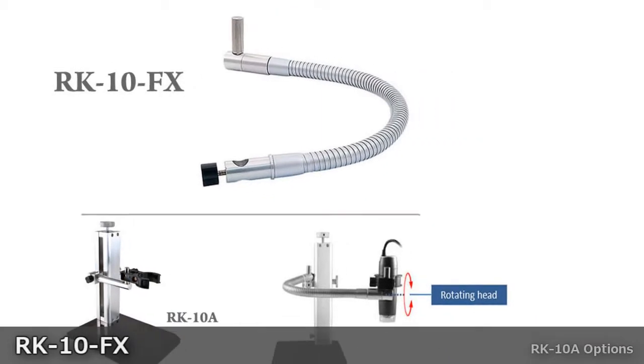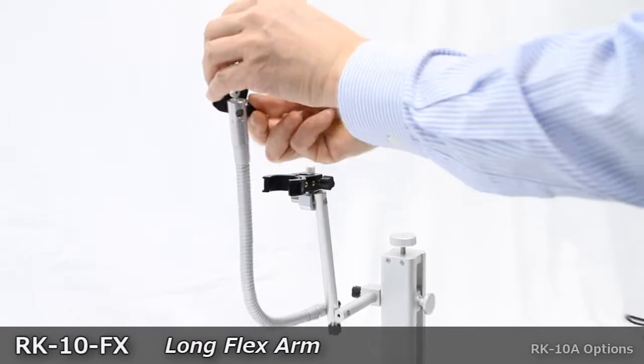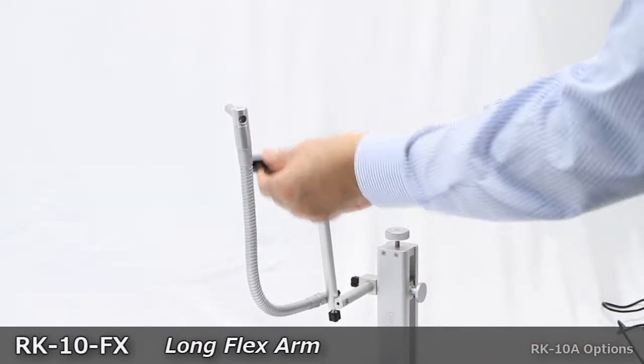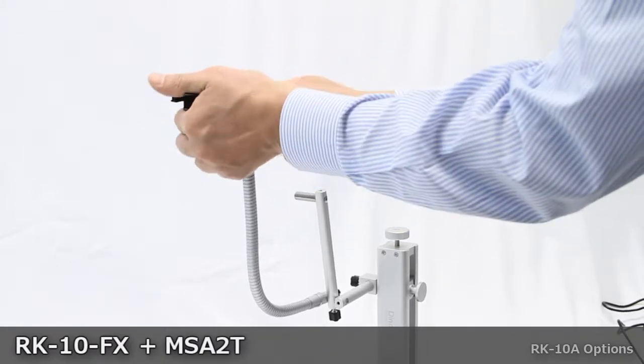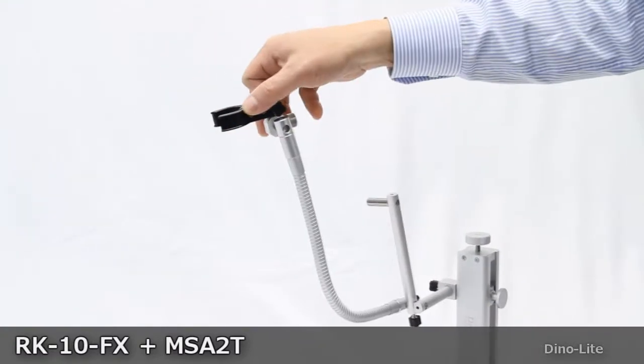The RK-10FX is a flex arm option for the RK-10A stand. This flex arm connects directly to the pegs on the stand and, along with the ability to rotate the head, allows users to easily adjust the desired viewing angle. The RK-10FX can also be used with the MS-A2T for even more customization options.